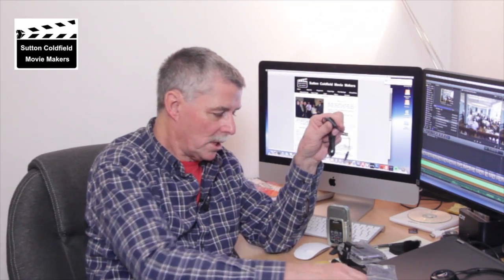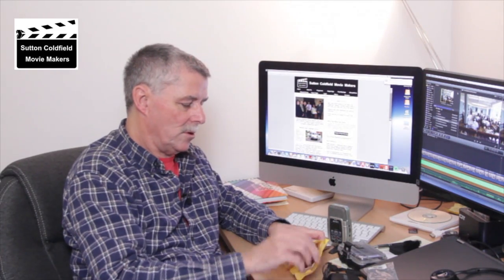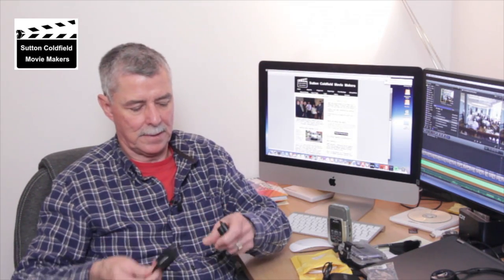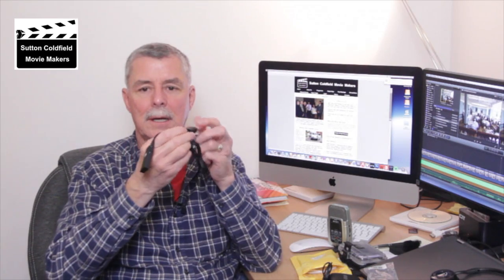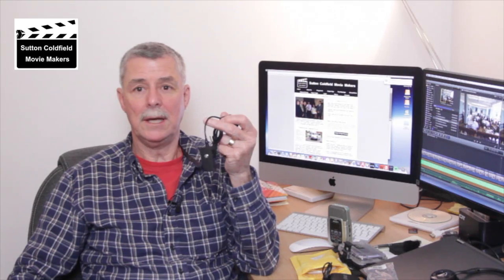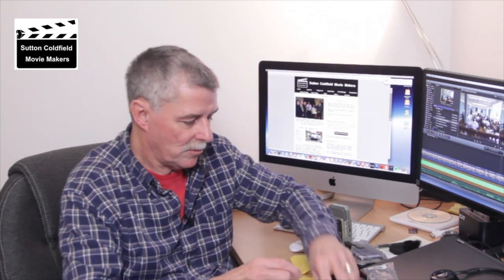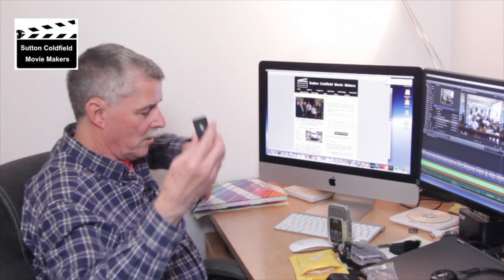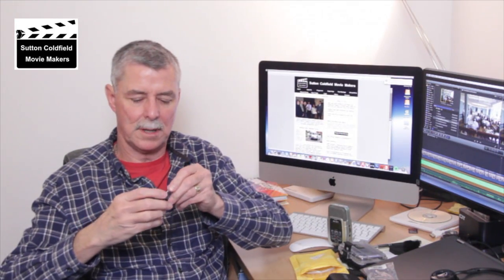You can also plug in a headphone. You can connect a headphone using one of these Bluetooth attachments — it plugs into here — and that will allow you to transmit up to 10 meters away and audio monitor this using a separate device like this, with something like earbuds which plug in there.